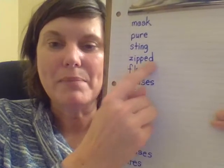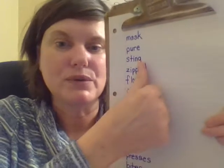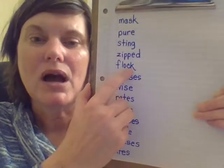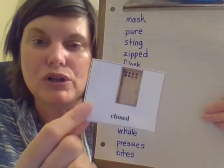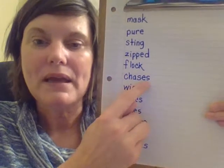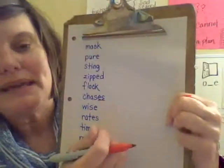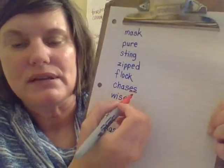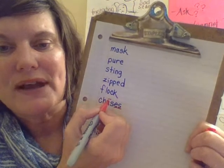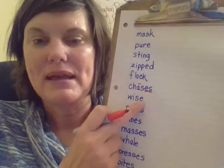We have our past tense suffix here, which can say t, d, or ed. Let's read the base word — 'zip,' 'zipped.' I do not see an E at the end, so this is a closed syllable type with a short O — 'flock.' Now we see E-S — this is what we were talking about earlier. There's one consonant after the vowel, so this vowel is a long vowel sound — 'chases.' Good job.